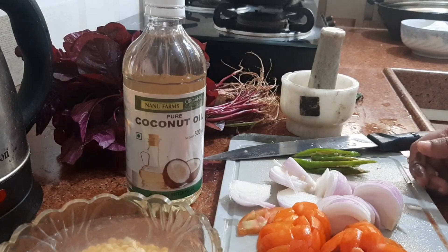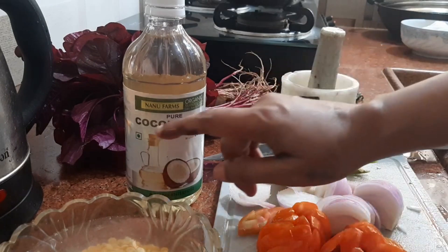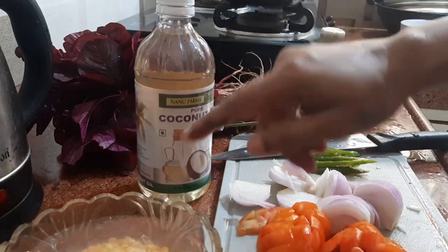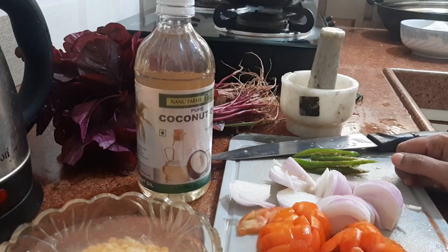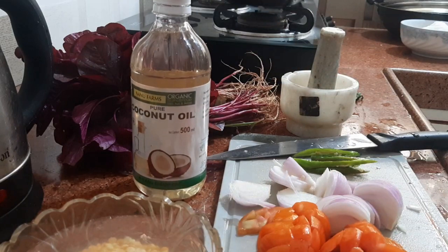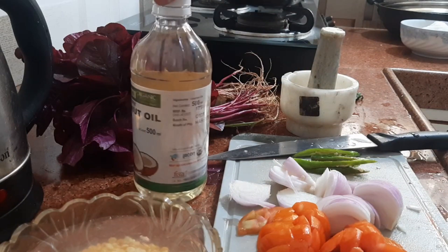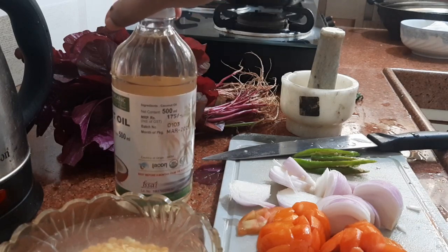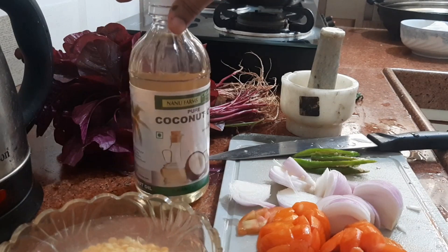That video will be coming soon. It is like pure coconut they are selling - they are a farm where they sell many things. I purchased many spices there too because it is fully organic. I was happy with the price also - this 500 ml was 175 rupees and it is organic.